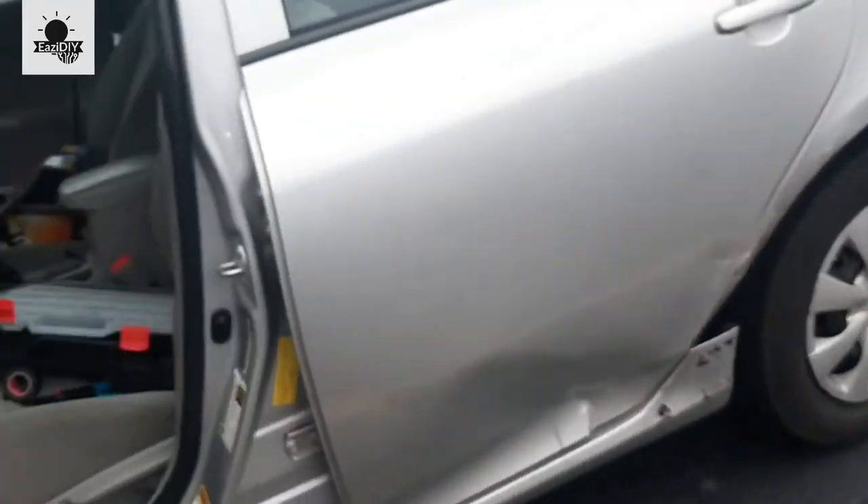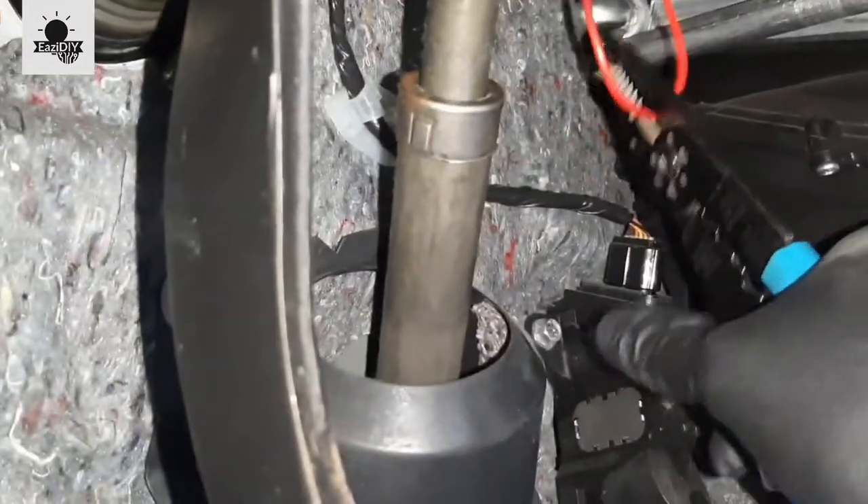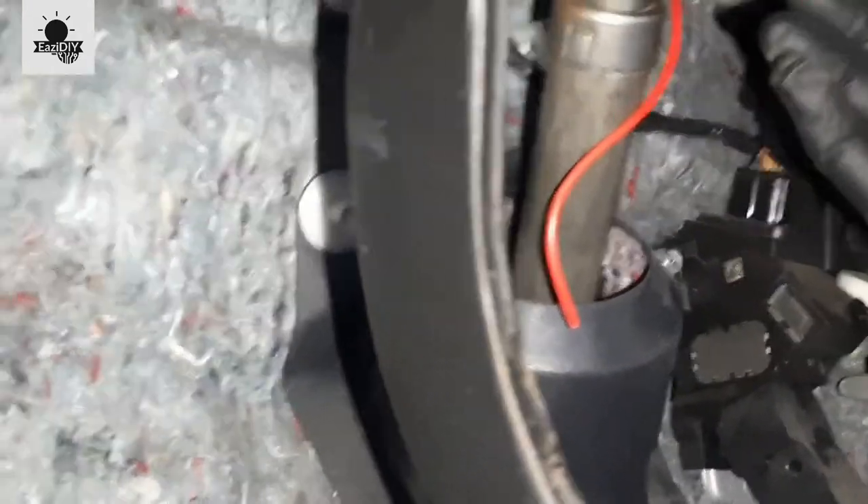Now go under the dash by the driver side and you'll see the wire extending out. All you have to do now is just cut the wire off, remove your screwdriver, and you will be left with a wire to run your 12-volt from the battery or any other thing you want to do under the hood.